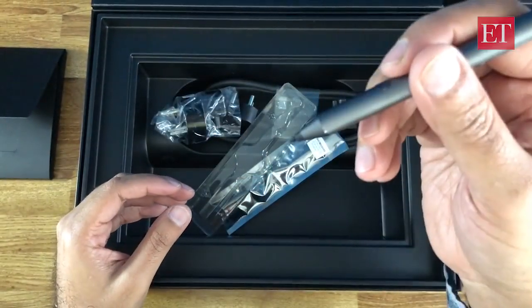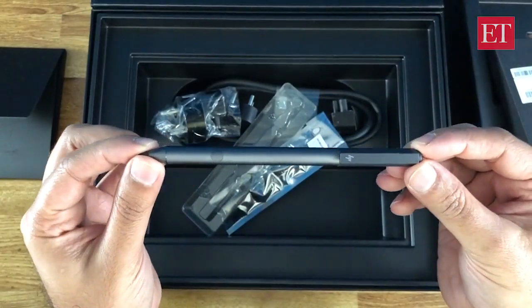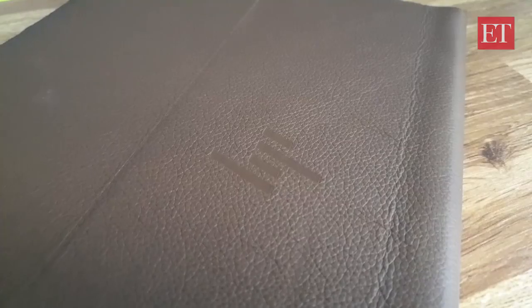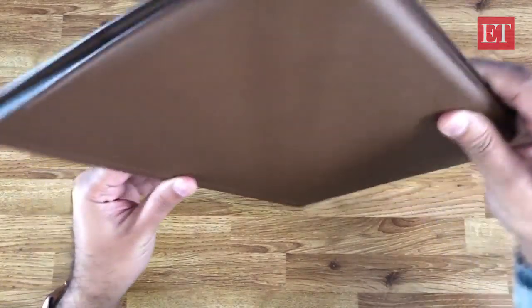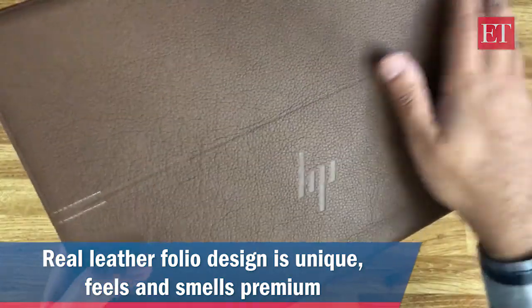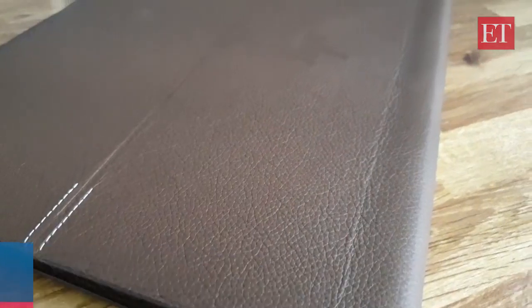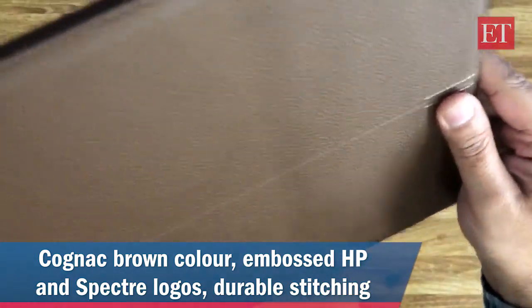Moving on to the Folio itself — it comes in a felt sleeve. This looks absolutely beautiful. You can see how thin it is when I hold it up on the side. The most special thing about the Folio is that it is the world's first leather convertible PC. It feels great — it is genuine leather, and they call this particular color cognac brown. You can tell the grain is pretty pronounced.